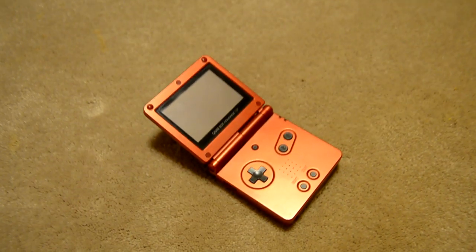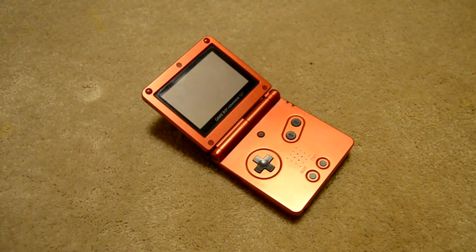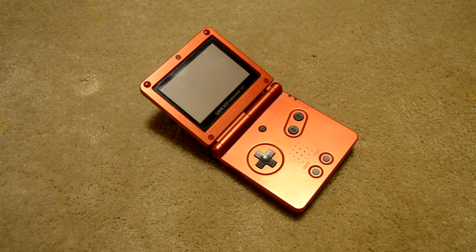Against handhelds of today, I award it a very respectable 8 out of 10, with points taken off simply because its technology is outdated.